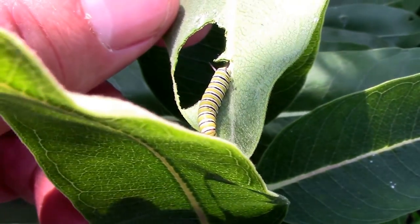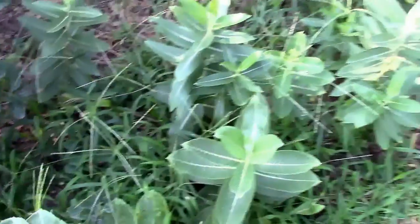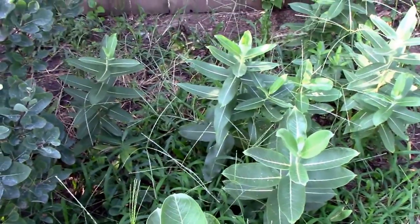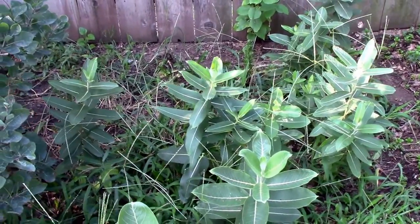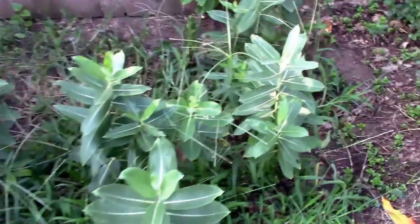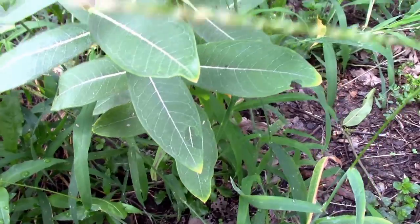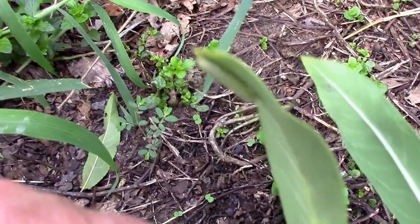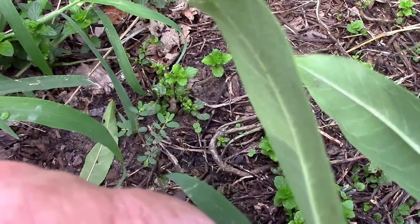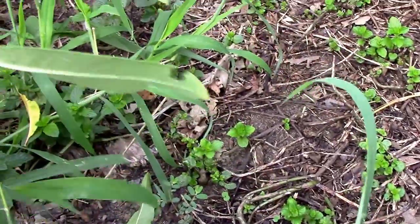I don't know if we have any more — this is the first one I found — but I would call this little project a success, and I expect to see some more in the following weeks. I have some more, looks like some more damage to these leaves, so we might have one on this one. I'll look around real quick and see if I can find it. I found another one. These are about the same size as the other one, so we have at least two.